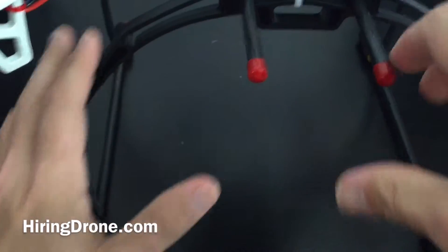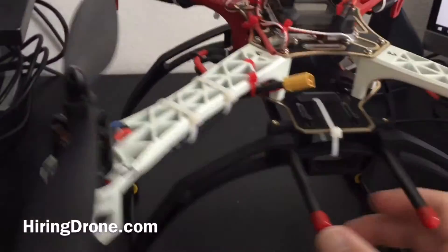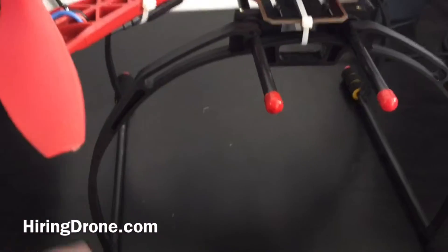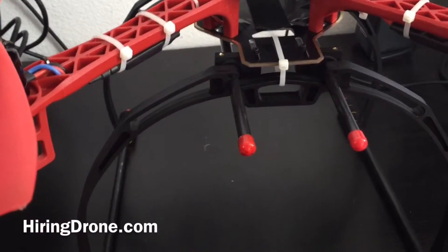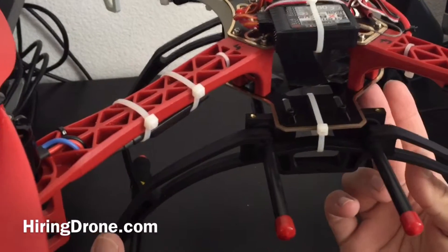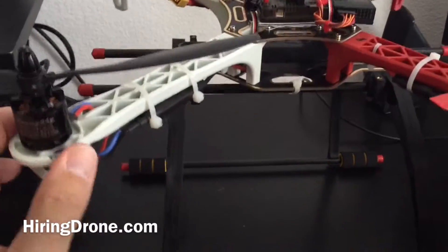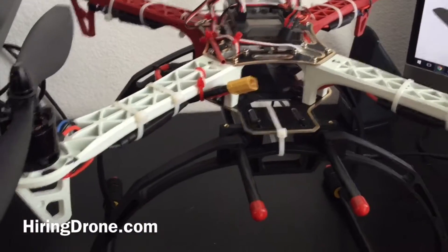I'm not planning on doing any aerobatics with it. I'm going to mount my camera down below here, and this will give me plenty of room and protection for the camera. It's a YouSmile landing skid, universal for 450s and I believe 550s and DJIs — definitely worth checking out if you want extra space and don't want to use the landing gear that comes with most kits. There is a little room for oscillation, but we'll take it out for test flights and see how it handles.